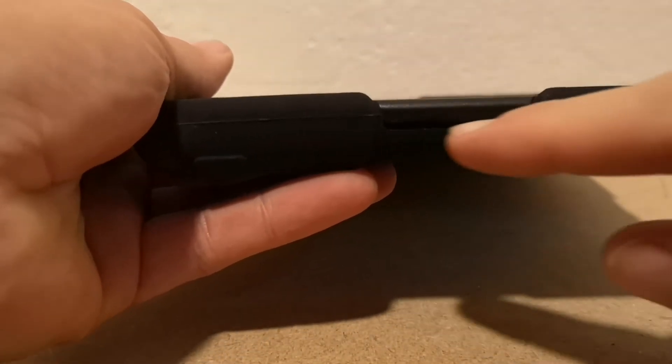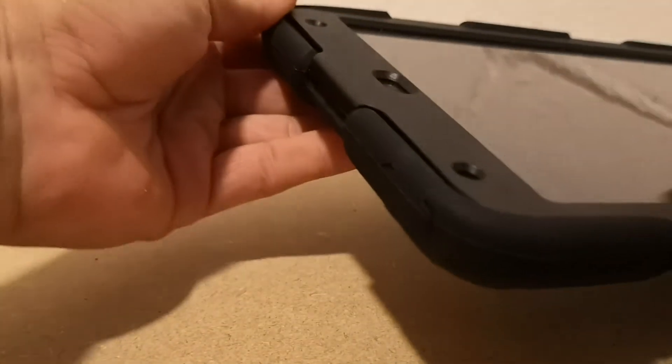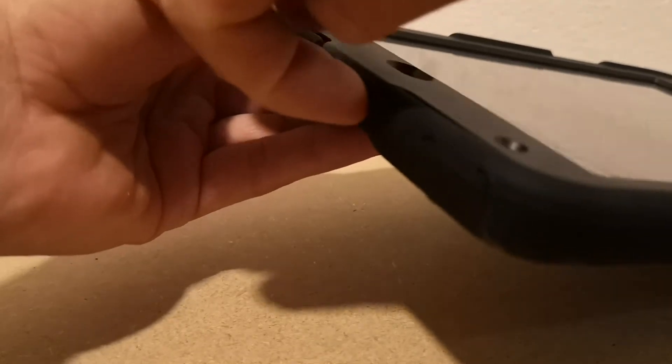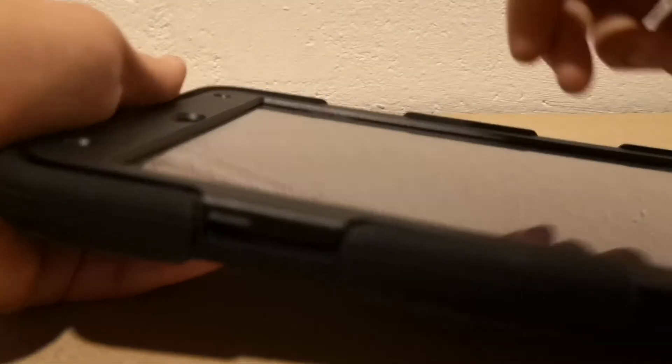See that groove there — you just pop your fingers in and pick it up. Don't even need to get your fingernails in, just pop it up. See the groove on the side there with a little flange, just flick that up and hear it click.